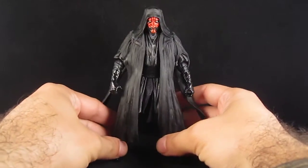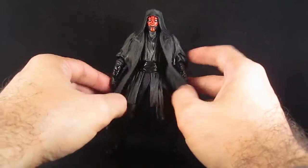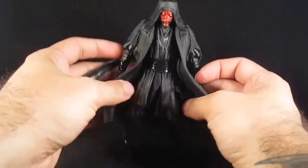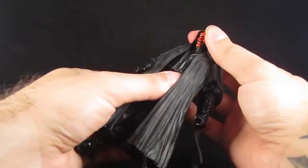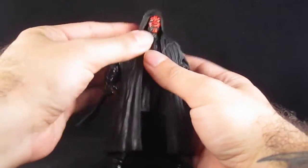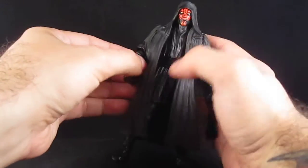This is how he comes packaged, wearing his robes. The robe is made of a soft plastic and it looks really cool. The head is molded into the soft plastic so it's all one piece.